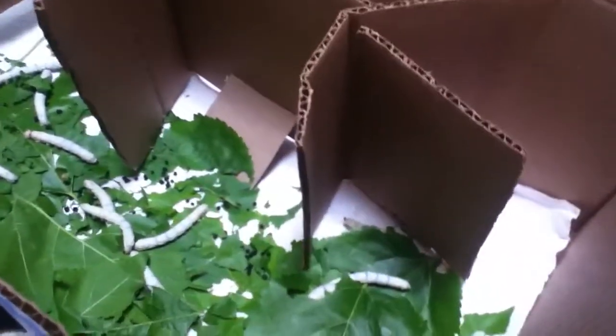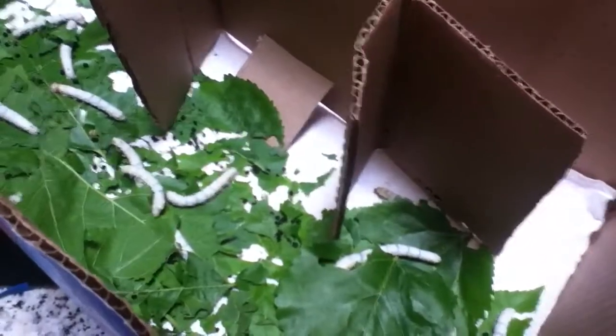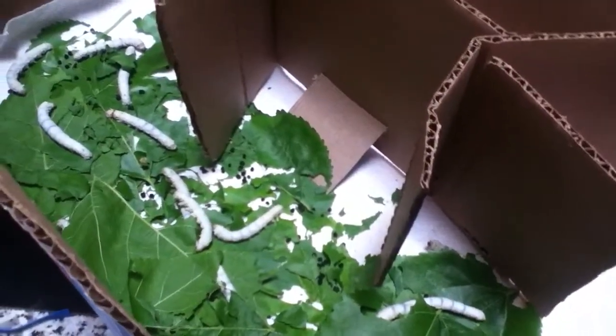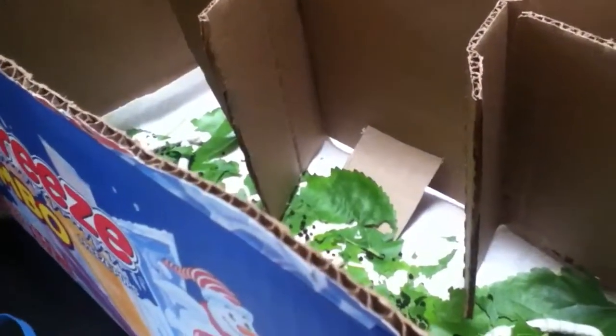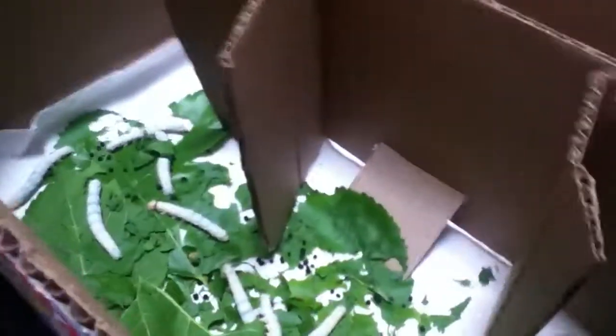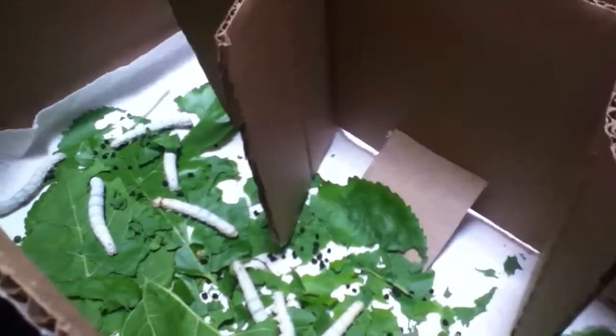Put them on a piece of white paper because once they come out they're going to spit out a liquid and you don't want that on your floor or in your box. A plastic container would be the best option.